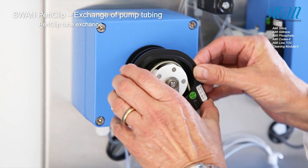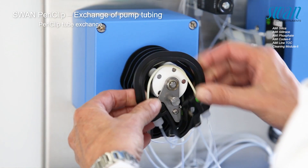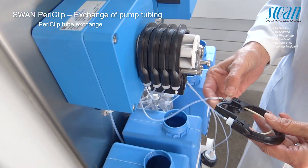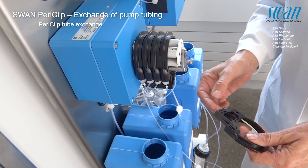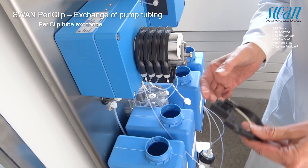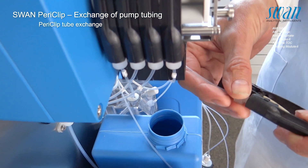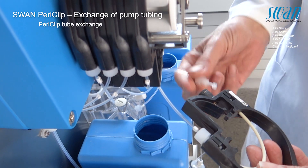Open occlusion frames by turning them counterclockwise. Remove the first occlusion frame from the rotor by pulling the complete occlusion frame out of the holder. This mounts the reagent or sample tube from the occlusion frame. Mount these tubes directly to the new periclip tube frame. Be sure to select the correct tube as they are of different diameters.